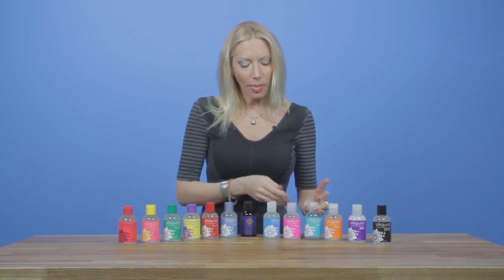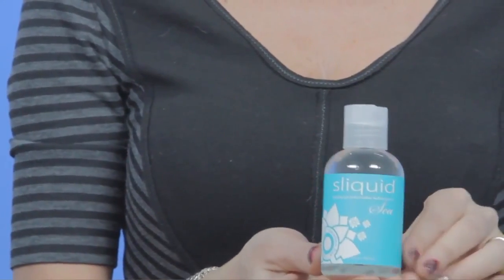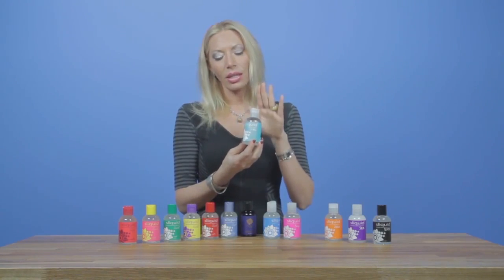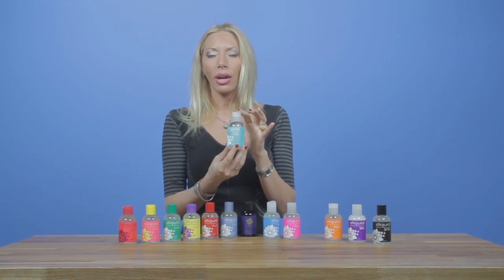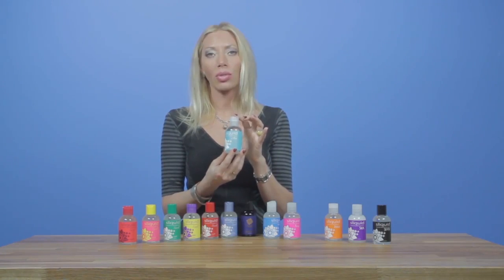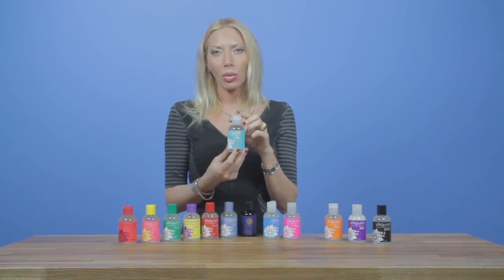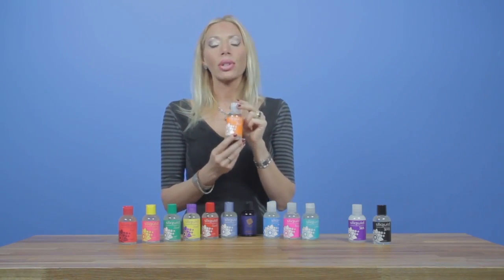Next we're going to talk about our Sliquid C. What makes this one very different from the others is that it's infused with carrageenan, which is found in red algae. What's nice about it is that it most closely emulates a woman's natural lubrication.